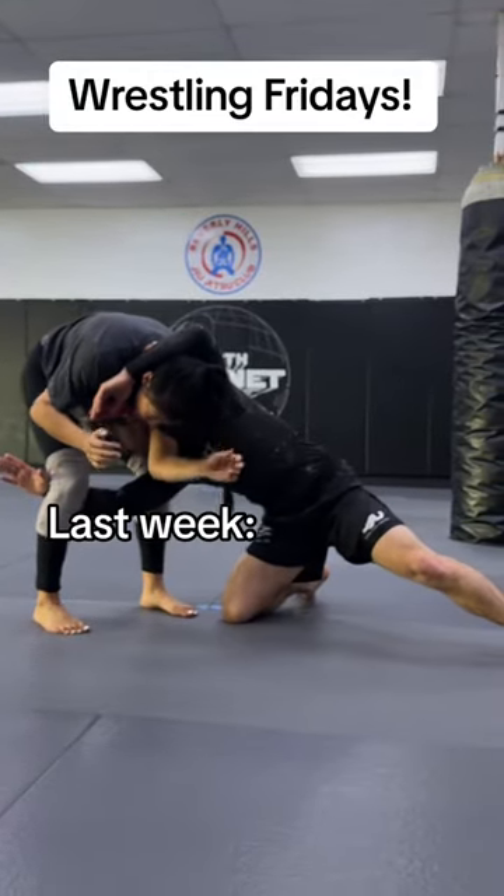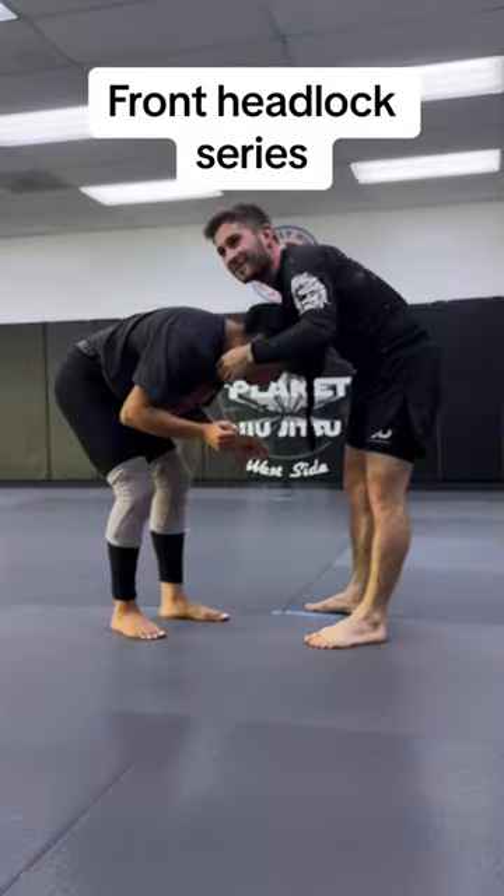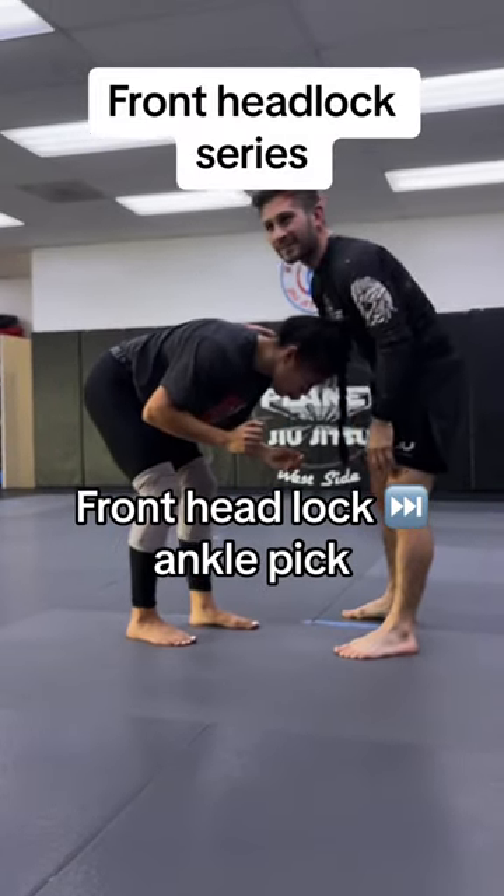Swinging across, hitting this crossbody cradle, which is an attack at the knee across the body. However, there is another option: attack the ankle on that crossbody side.